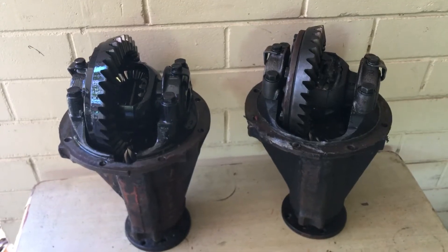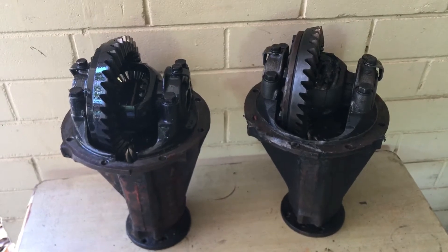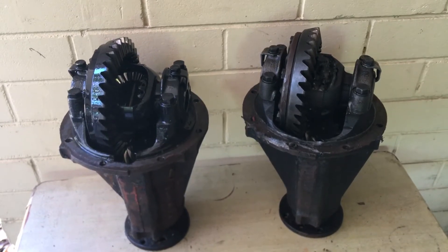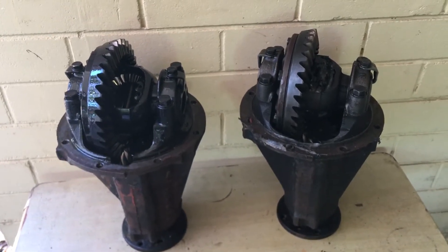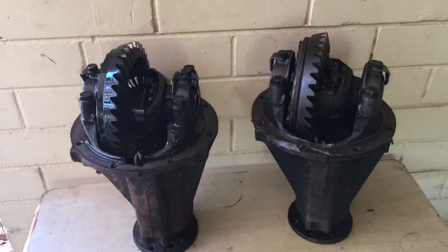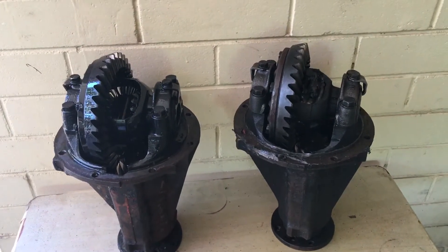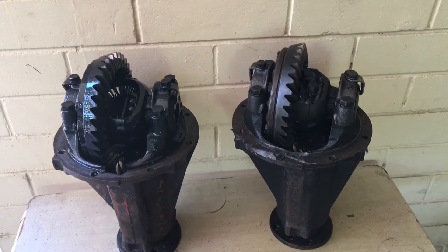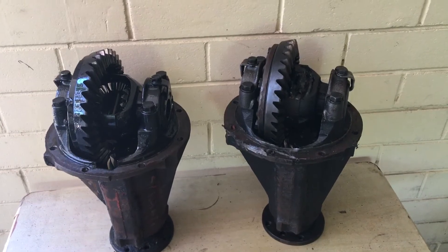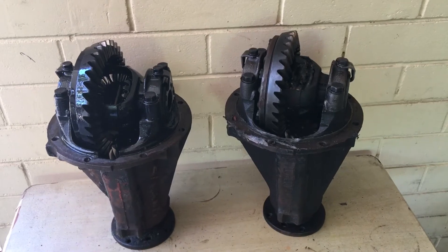Hello and welcome to another episode of Keith's Customs. In today's video I'm just going to talk about final drive ratio, how you work it out and what it means. What I've got here is two identical diffs from an English axle which is commonly found in Anglias, Cortinas, Escorts and the like. They are identical except for one fundamental difference. But first of all, working out your final drive ratio — let's get stuck into it.